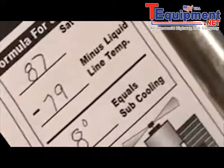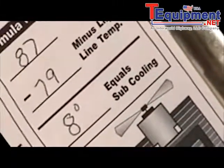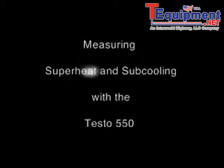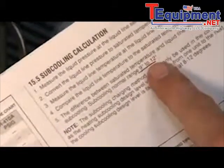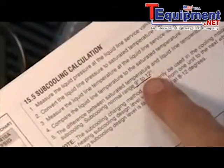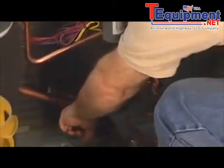Now we've got superheat and subcooling using the analog method. Next, we're going to make the same measurement using the Testo 550. Again, we're looking for 9 to 12 degrees of subcooling. We'll go ahead and install our temperature probes — clamping one on the suction line and the second on the liquid line, respectively.